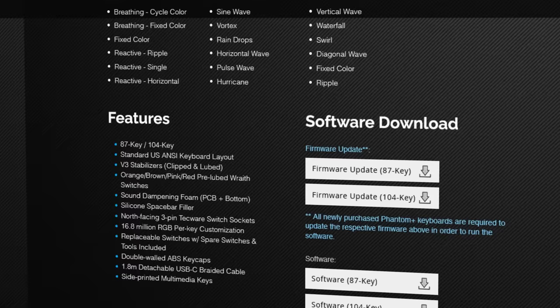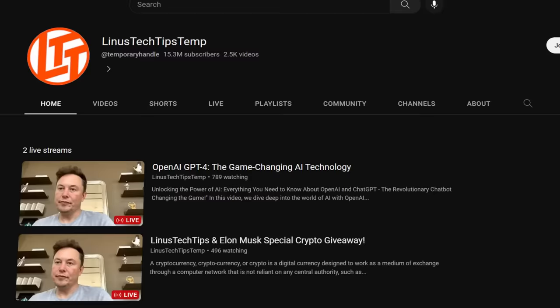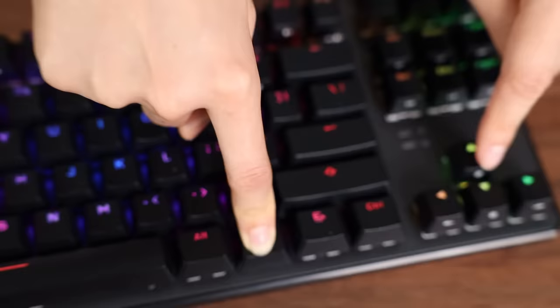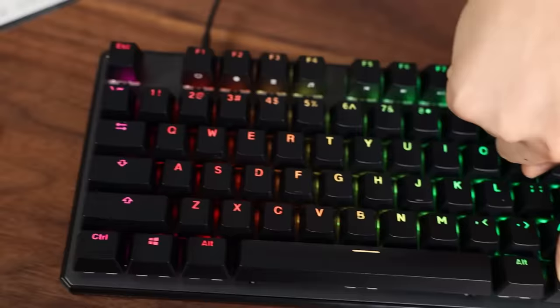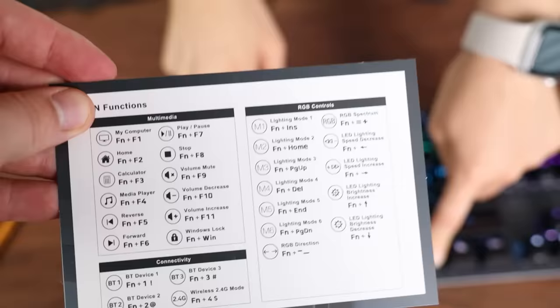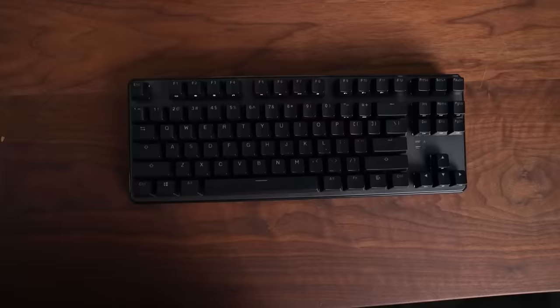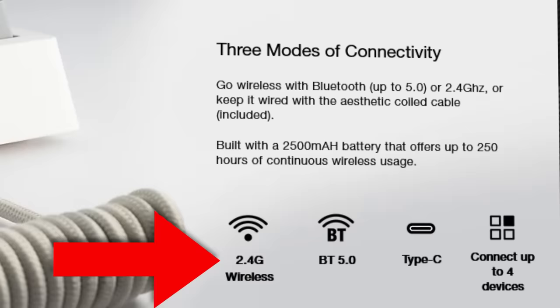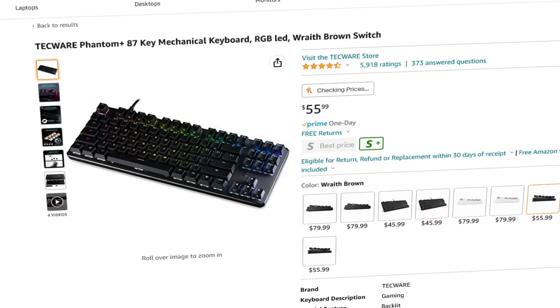There is software for this keyboard, but I took a hard pass on downloading it — it seemed a little sketchy. But there's plenty of hardware-based control: tons of RGB options including brightness, LED speed, and direction, plus six different presets and an RGB spectrum mode that lets you choose your color by clicking a key. All the RGB settings are listed on a little piece of paper included in the box. The keyboard connects via USB-C, but the Elite version also supports Bluetooth and wireless 2.4G — useful if you want to use it with a laptop, tablet, or phone.